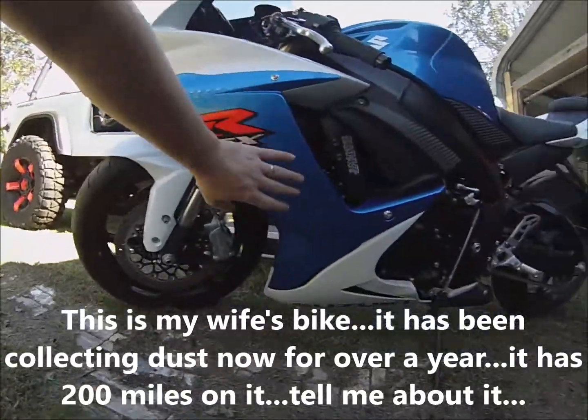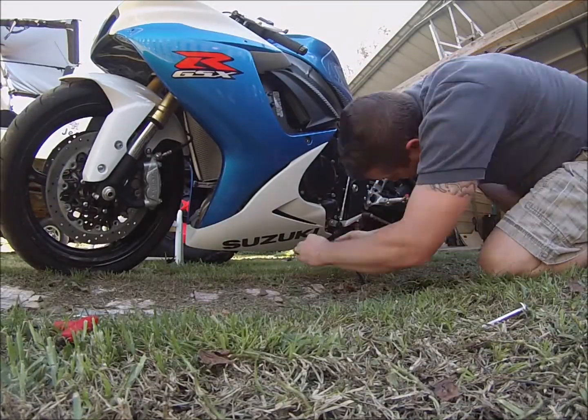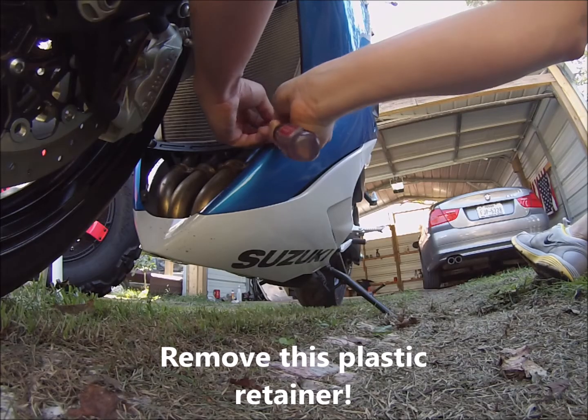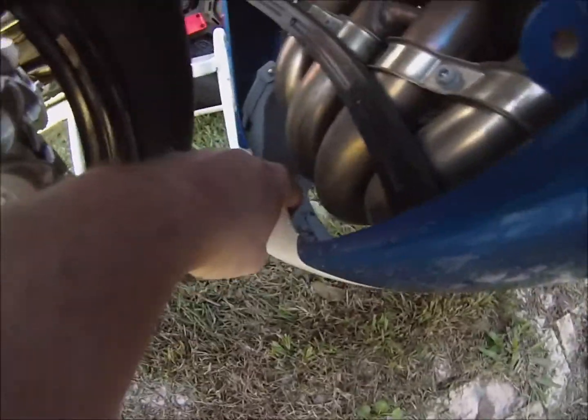The first thing we're going to do is remove this side fairing here. There's one more of those push pins right there where the headers are at.